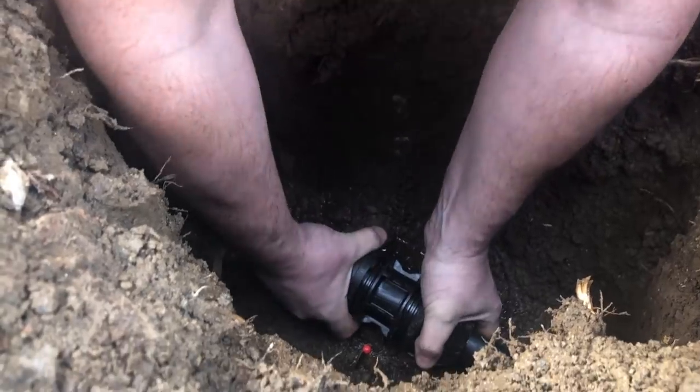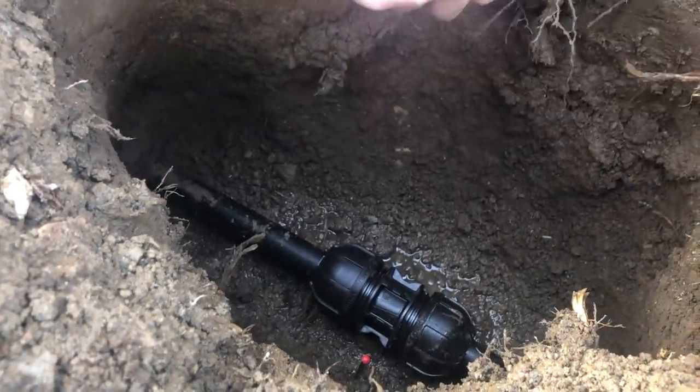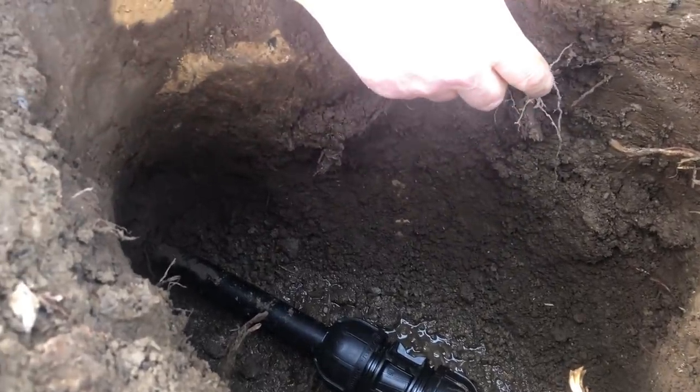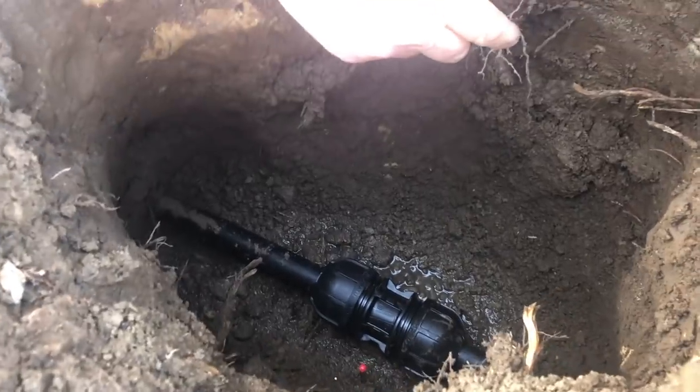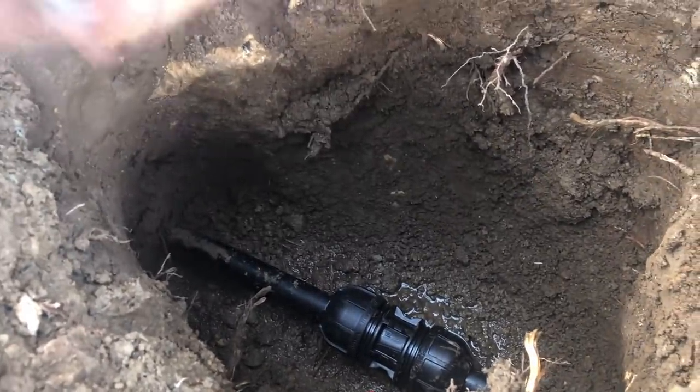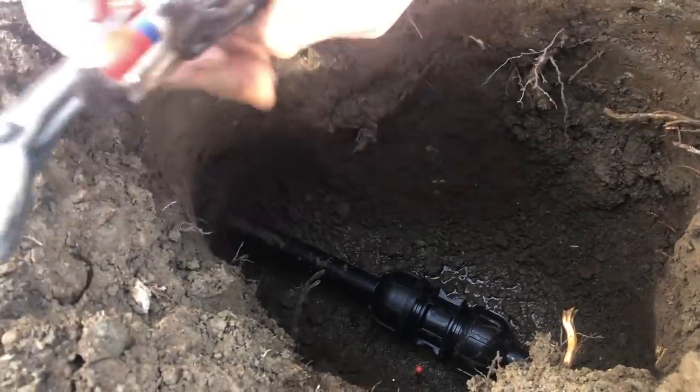Did they go hand tight, or did you have to grip something? I've brought my grips, Liam — you haven't got hand strength like you used to have. We lost it all. I'm going to give it a little tweak — if you over-tighten it, it'll just crush the pipe, albeit we have put a strengthener in. Next door's water is off as well, just to reduce the pressure.